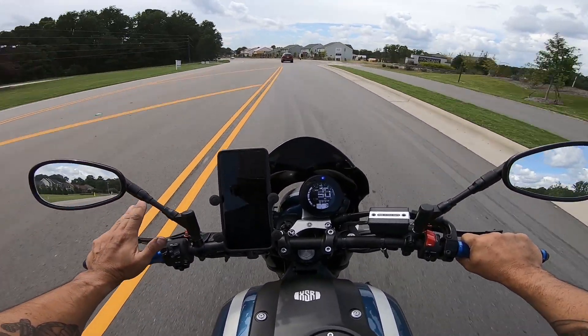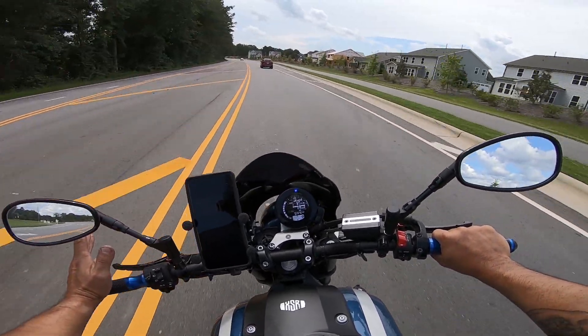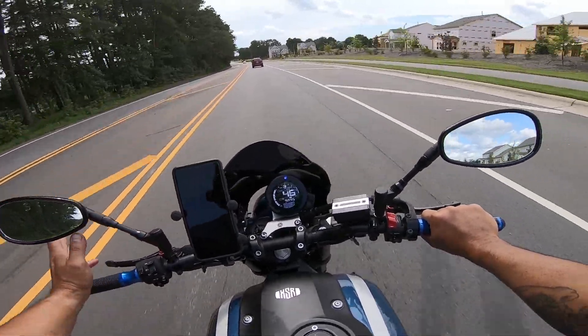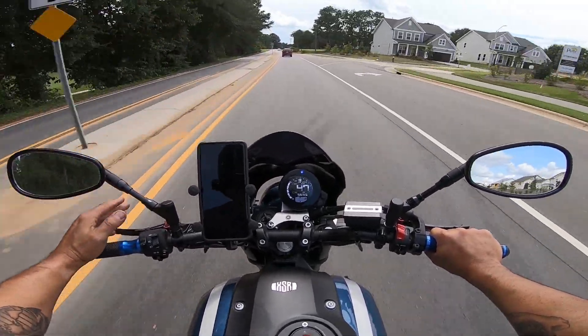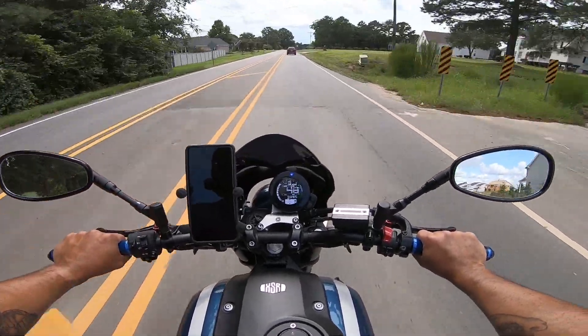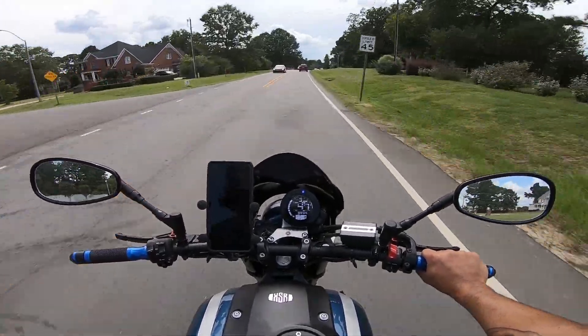Never slid, always had full confidence in the tires, and never had an issue. So 7,000 miles out of the Pirelli Diablos — I can't complain. There are better tires out there like the Super Corsas or Dunlop Q4s, but they only last maybe 2,000 miles and are mostly intended for track days, even though you can also ride them on the street.